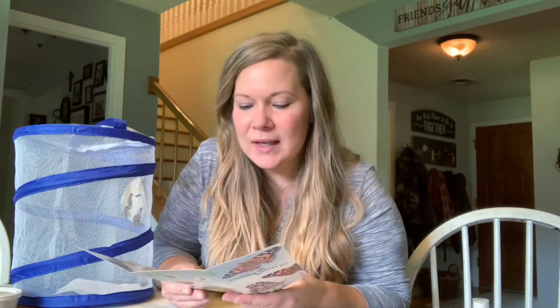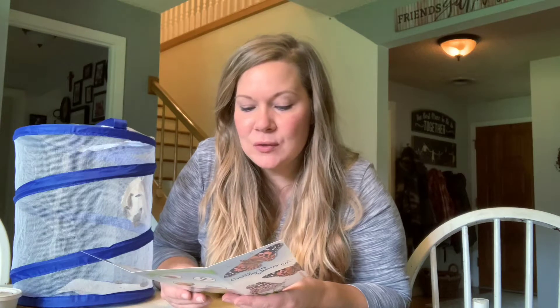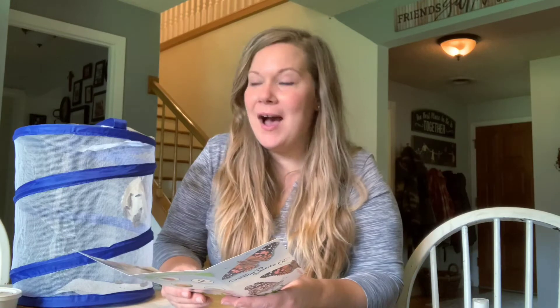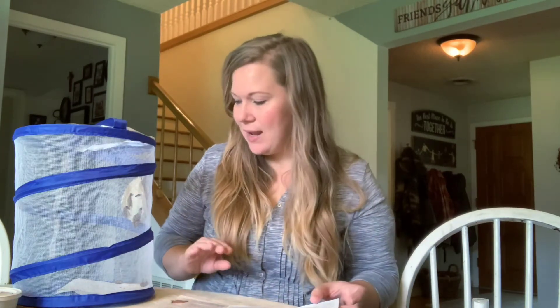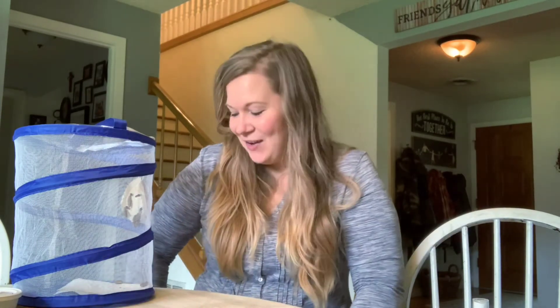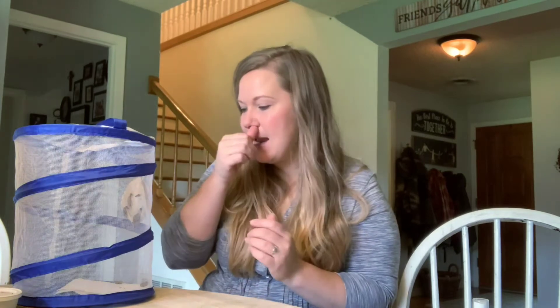The chrysalides will get darker as the time to emerge gets closer. Keep your eyes on them now as you may get to witness the birth of a butterfly. This goes on but I'm going to save that for when they start to open up. We will come back and take another video when everything starts moving, and hopefully those little guys on the bottom didn't die. All right, I think that's it for today - we will tune in again soon!